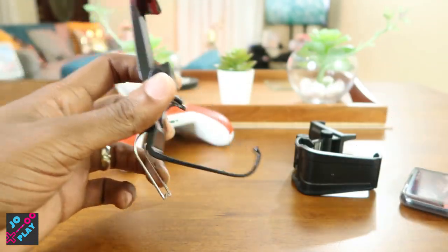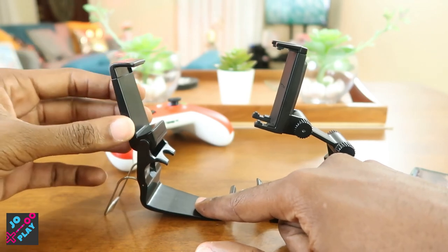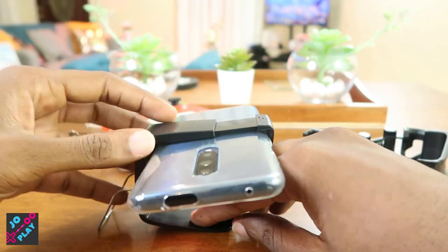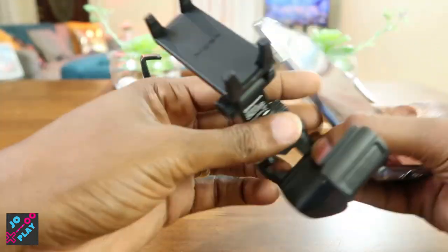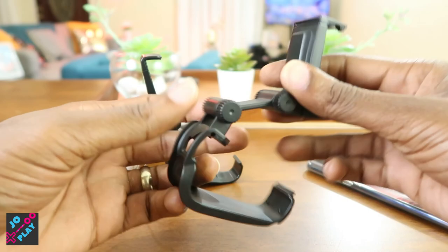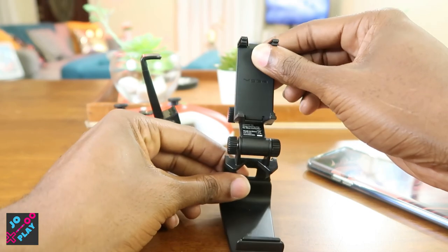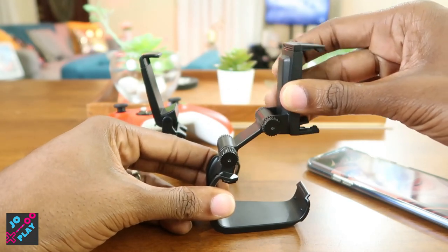In terms of angles, the eBay gaming controller gives you pretty much one angle. It appears to have a second locking position but once the phone is in and passes that point it just falls. So you only have one angle with the eBay clip. On the MOGA you have an articulating arm that you can pull out in sections and it ratchets to wherever you want it, giving you a wide range of angles for your phone.